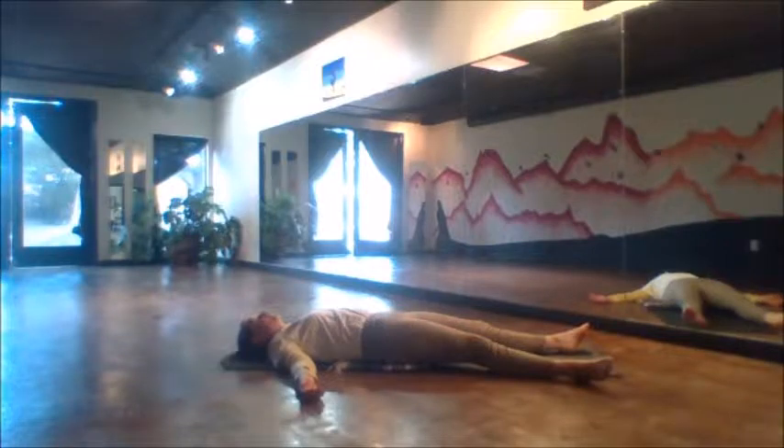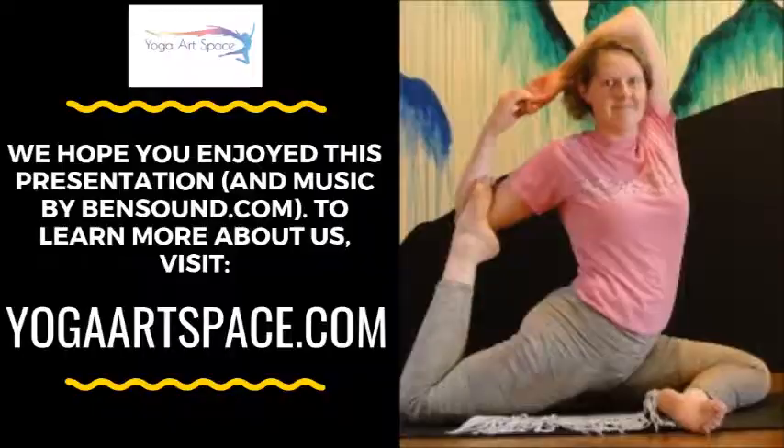This is a well-deserved savasana. Short class but working really hard — stay here for as long as you have time today. May we be filled with light and happiness and peace. Namaste.